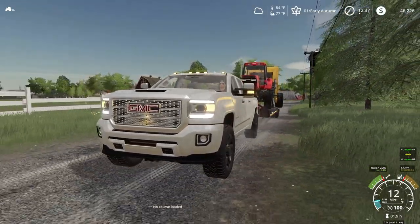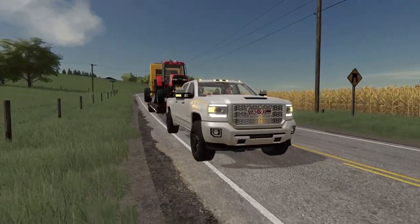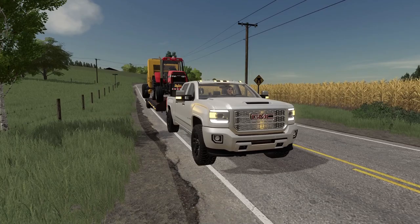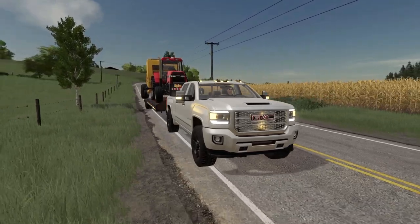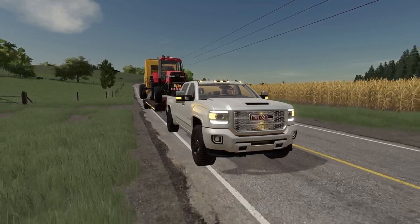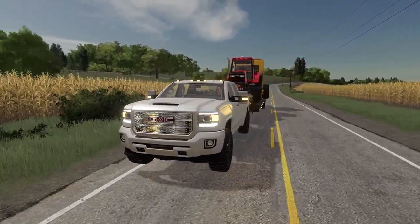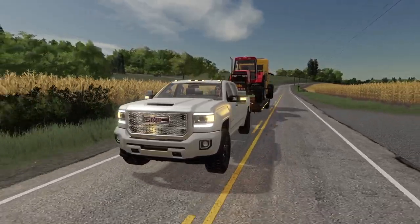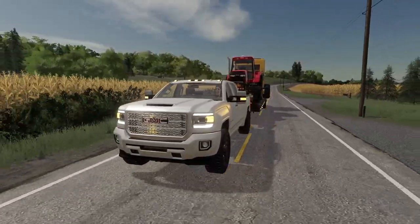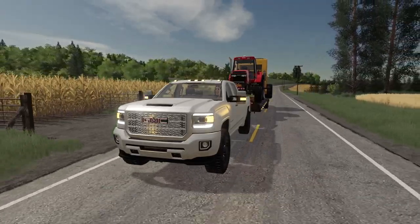These roads around here are definitely bumpy. Look at that — the dirty Max is getting it done. This three-quarter ton truck is probably a little too small for this, but short distance it pulls it pretty well. I'm glad I got this truck, but I don't really pull for long distance. Obviously it has the power.